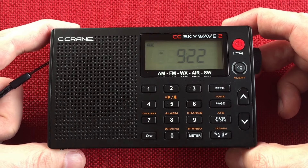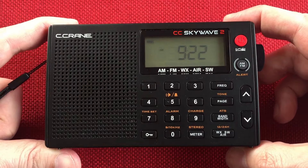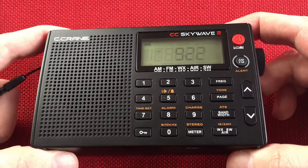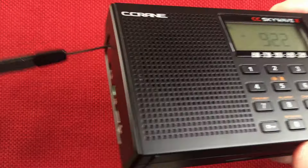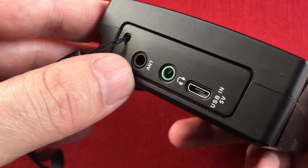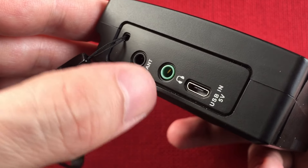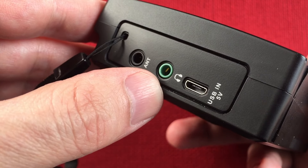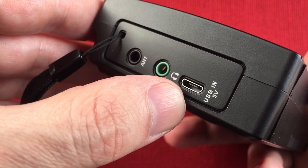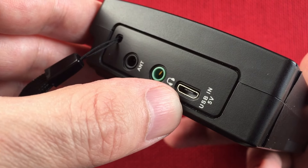So here it is, the Seacrane CC Skywave 2. I think you pick it up for around $99 — not bad. If I have links, I'll put them down below in the paid links section. We got a wrist strap. We have the new antenna jack for shortwave, FM, and airband. We have the headphone jack, which is awesome for listening with headphones for FM stereo.